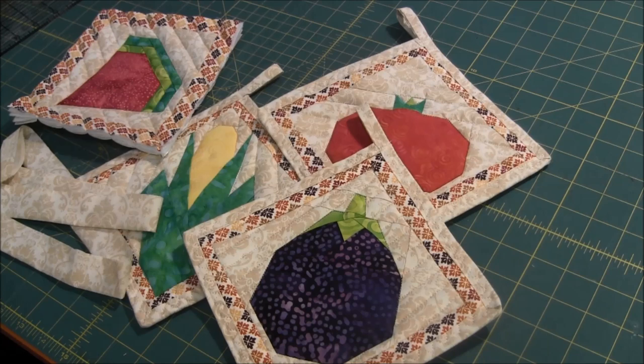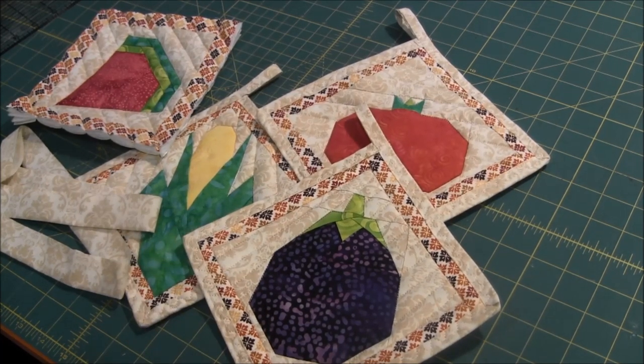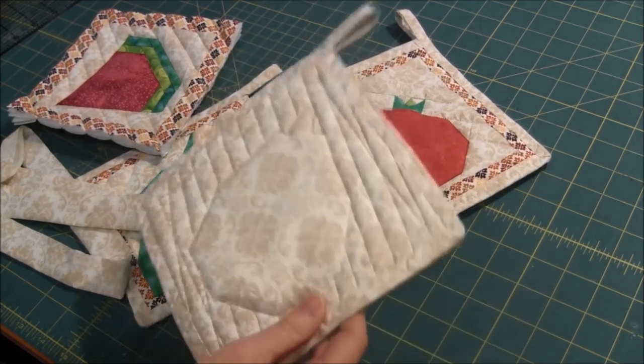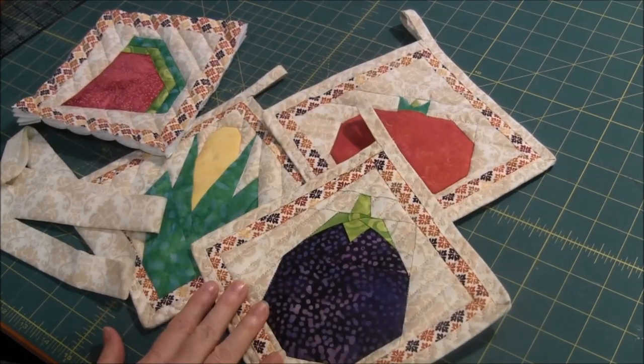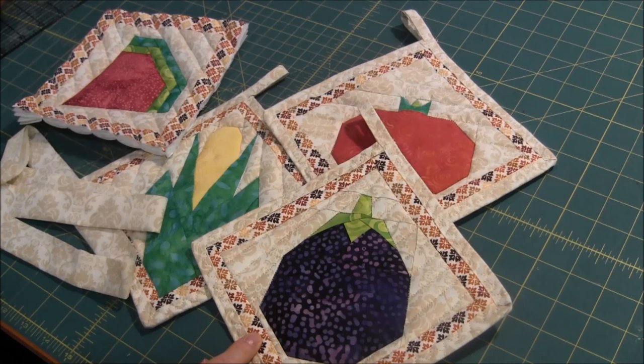Hi, this is NeedlePointers.com and today I'd like to show you how to put a binding on a pot holder like this. This binding is all machine sewn — you do not have to hand sew it at all. I like doing this binding for quick and easy projects to get the binding done quickly.